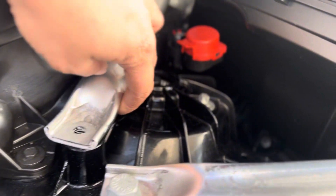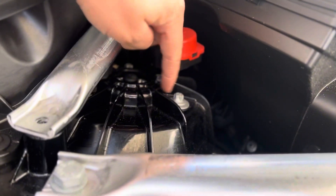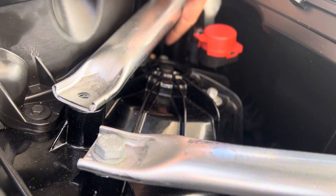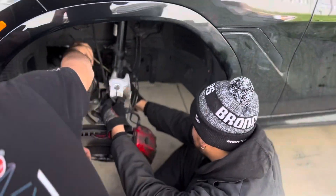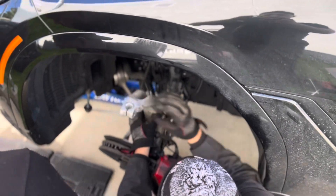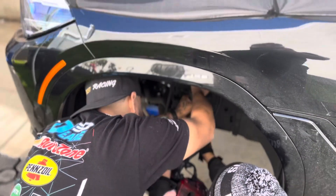That makes room for the strut to come down. Right here are the top three inverted torx — there's three bolts: one right here, one under this bar, and then one in the back. There are no videos on how to do this. So right now we're lubricating the strut so it can slide out of that sleeve on the spindle easier, but it's being a pain in the ass.